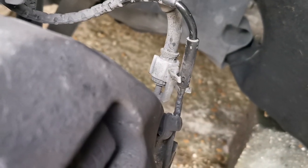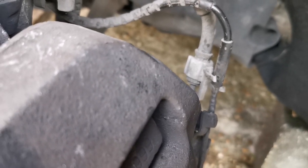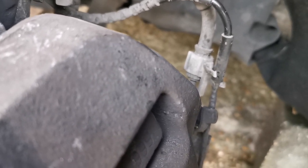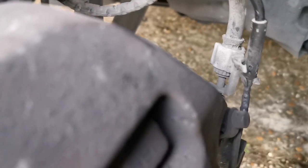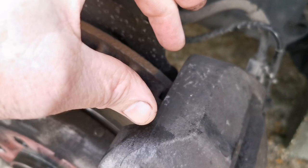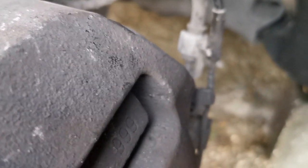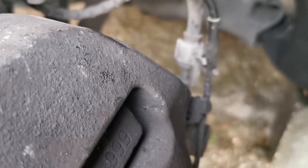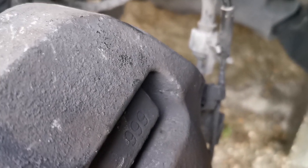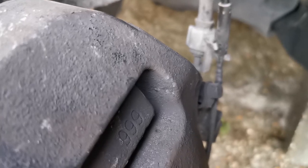Don't forget — once you do your brakes, always pump the pedal first before driving off because it will go to the floor a couple of times. Pump the pedal until it goes hard; that moves the caliper and takes the play out of it. As long as the bolts are tight and the caps slide over the top, you're good.